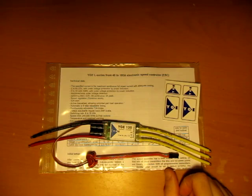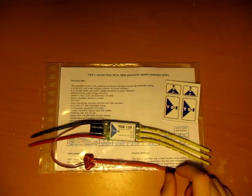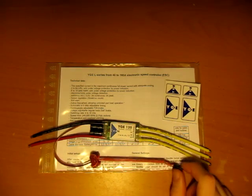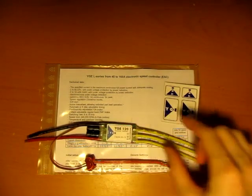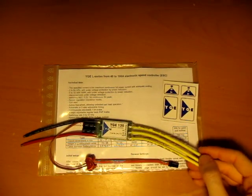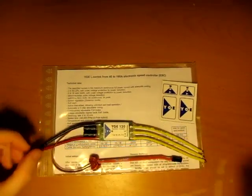It does have a BEC built in, rated at 3 amps continuous. That might be okay for a 500 size, but I do recommend going for an external BEC if you have something larger than that. The connection wires are all soldered on, come soldered on, tinned. Really nice.